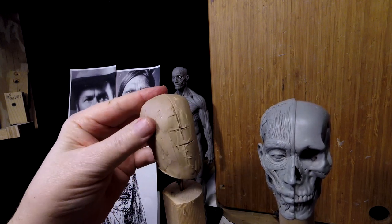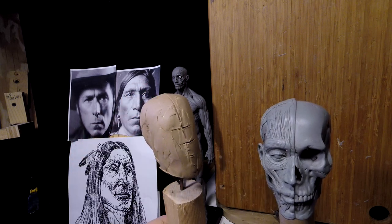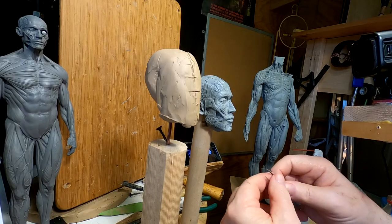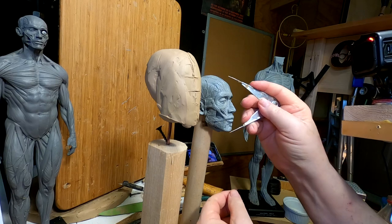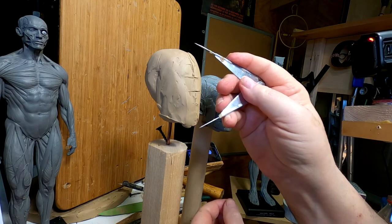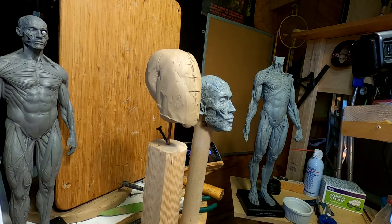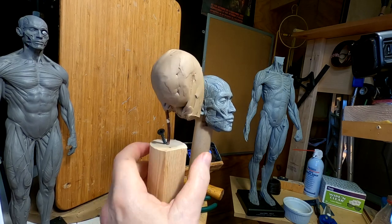Those bodies have since been repatriated. I've just been plotting out the head. I've got the head measurement for this 24-inch figure pretty much where it's supposed to be. I'm probably going to have to add a little more to the chin, but I'm going to wait and let myself determine that once I get into the face a little bit more, because everybody's head is different. I'm just going to go by the drawings and photos of the different subjects that supposedly look like him.